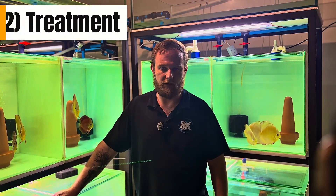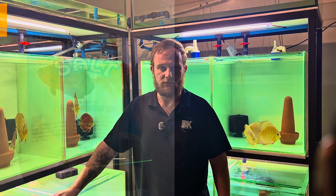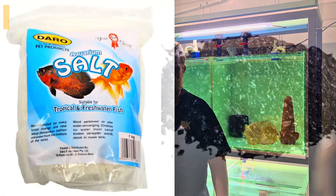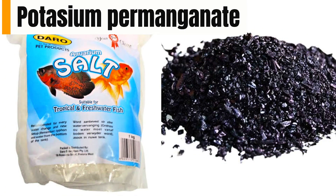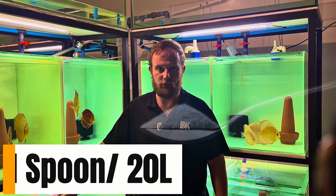When treating external parasites, I recommend the following: salt treatment and potassium permanganate treatment. For your salt treatment, I recommend one tablespoon per 20 liters.